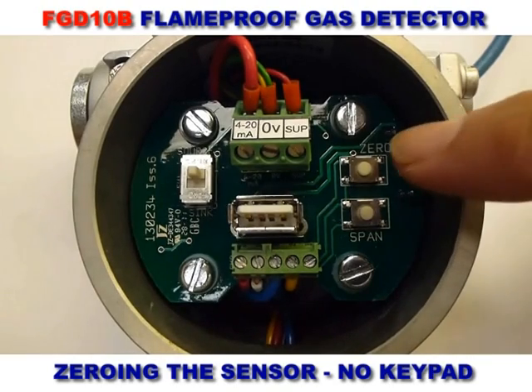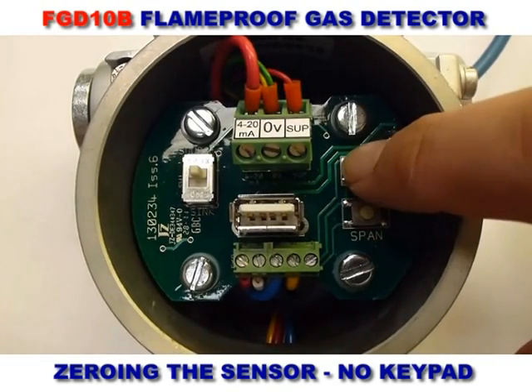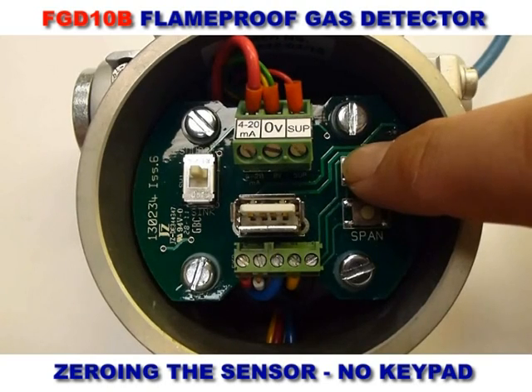To zero the detector using the buttons inside, press the zero button for a minimum of five seconds. Please note that zeroing must be carried out in a gas-free atmosphere.